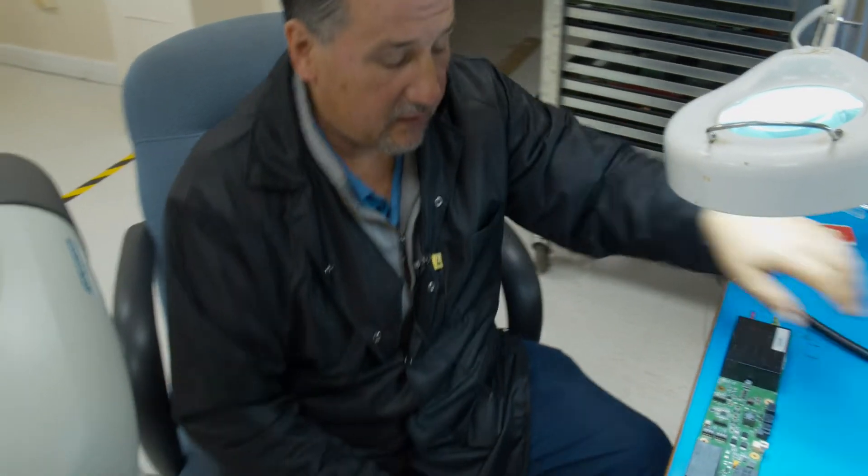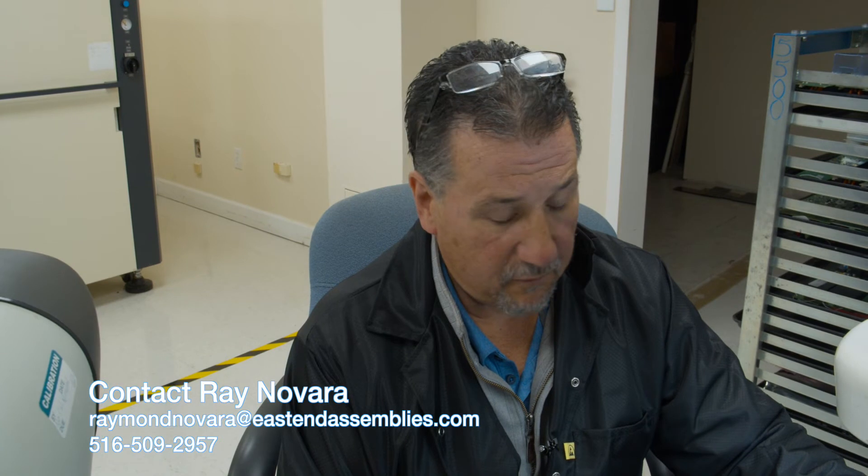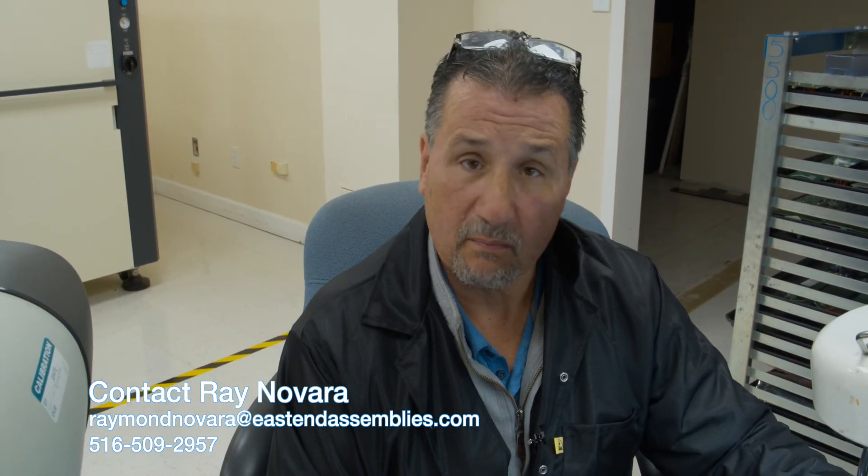This is Ray from East End Assemblies again trying to give you some helpful hints on leadless IC replacement. If you guys have any questions at all, we're going to leave a link with my phone number — feel free to call me. For your engineering students, any questions at all, please don't hesitate to call. Thanks.